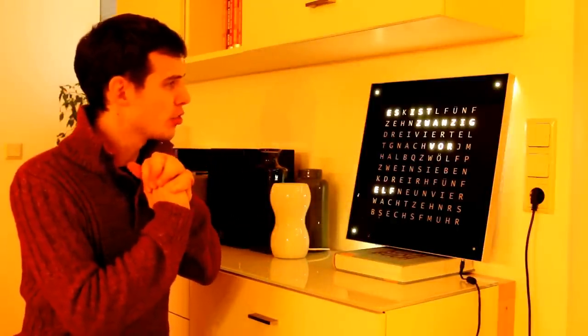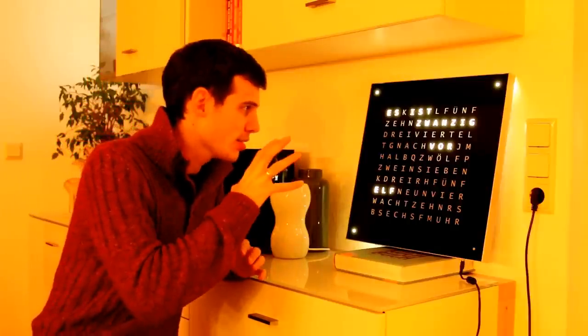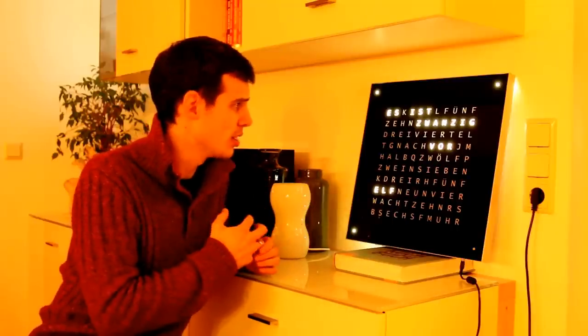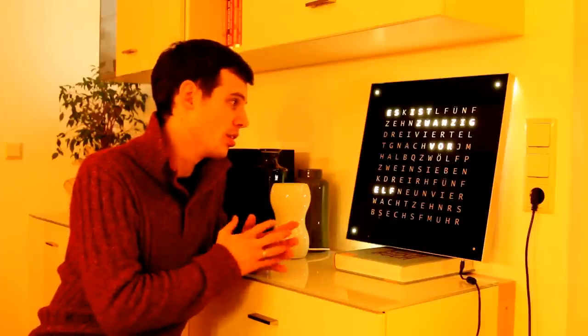Hello everybody, my name is Bernd and I would like to present the results of a project I recently finished — the Word Clock project. It was started roughly one year ago together with my good old friend Christian. At that time we both really wanted to have such a super cool device, a word clock, and realized that it's incredibly expensive to buy in a shop, so we decided to go for a do-it-yourself solution.